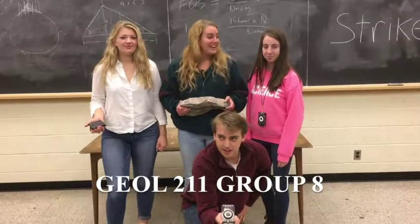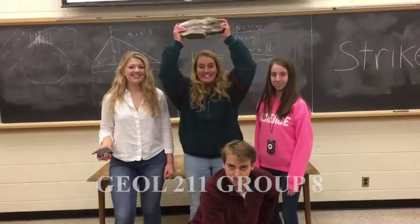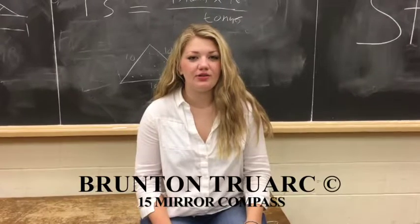Hi, we're Group A, and welcome to Field Peasants! Today we're going to show you how to use a Brunton compass.